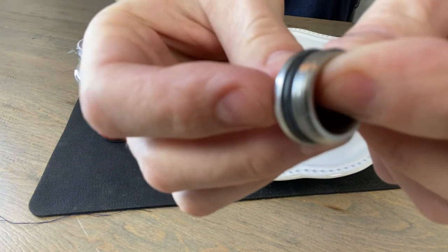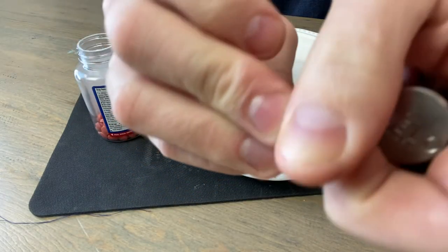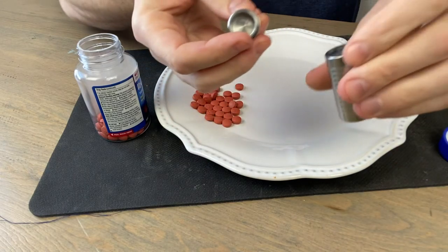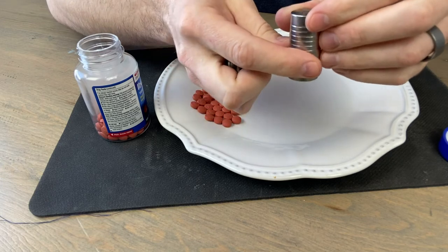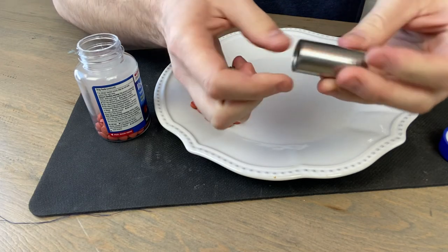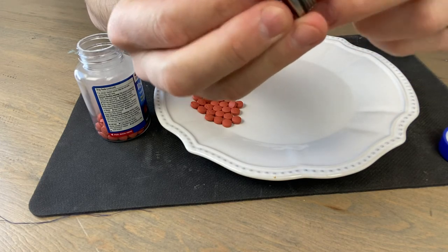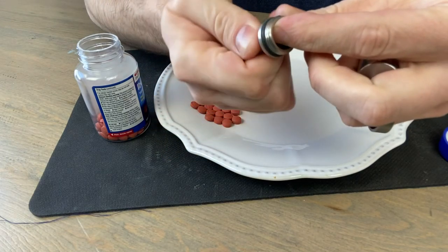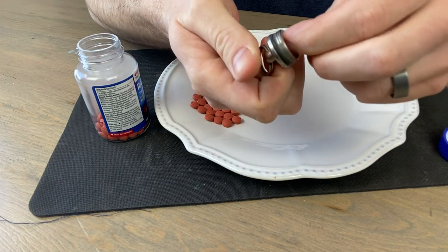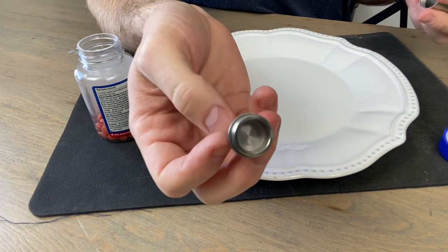It comes with a little keychain attachment and has a rubber gasket, so these are waterproof. As I mentioned, I've had this for about four or five years and it really shows no signs of use other than a couple of little nicks and maybe a little patina. The rubber gasket is still in really good shape — eventually it will dry rot and crack, but I have a feeling it'll last many more years.